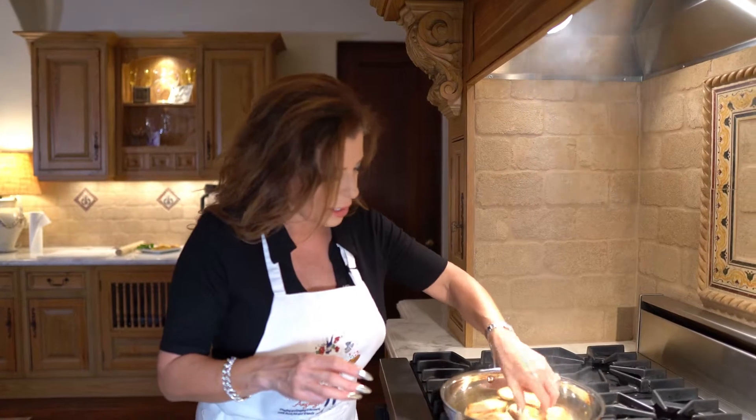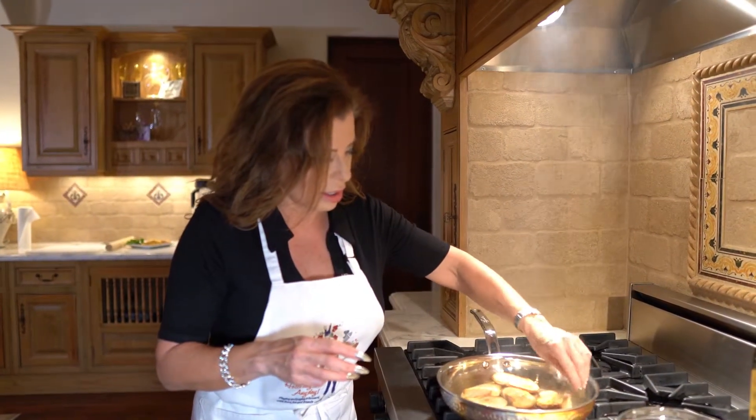You could also use a toaster oven for this — it would work perfectly, I just don't have one. It's probably been about three or four minutes and I think they are ready. Now we can assemble the bruschetta.